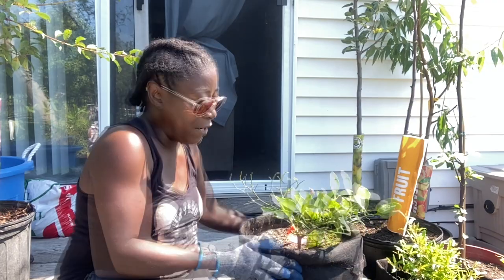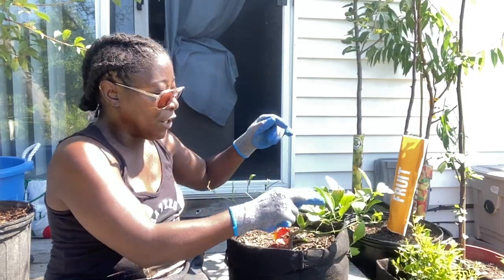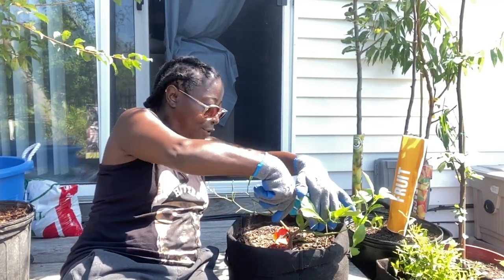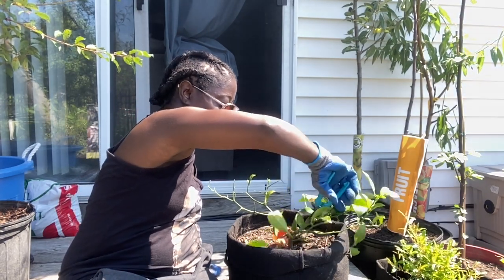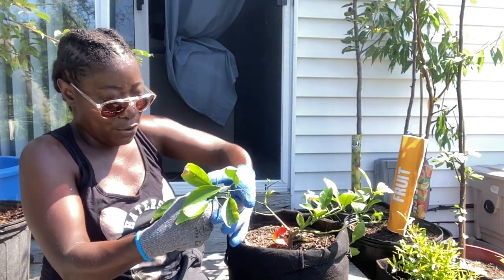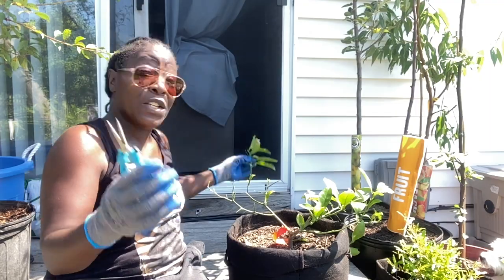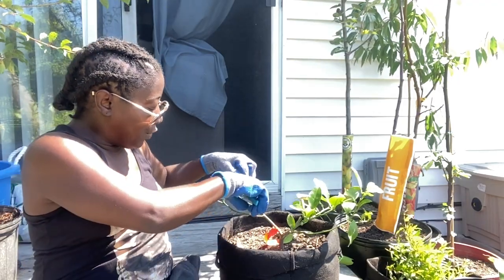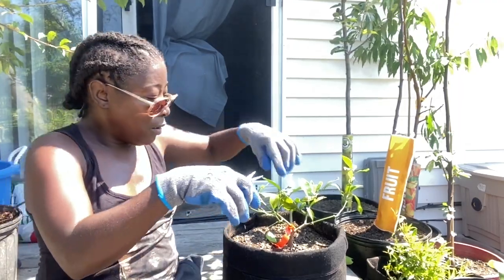This is a prime example here — this one is crossing over that one over there. I want to keep the bottom one, so we're going to take the top one out. Cut close to the bottom at a 45-degree angle. If we can propagate any of this and save it, that's what we're going to do — cut and propagate as much as we can. Save the trees! That one was in the middle. Let's cut this one out too.